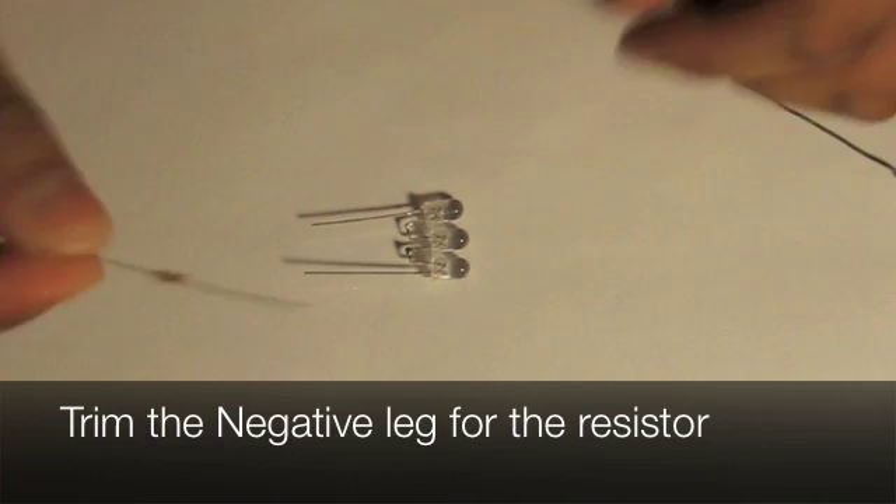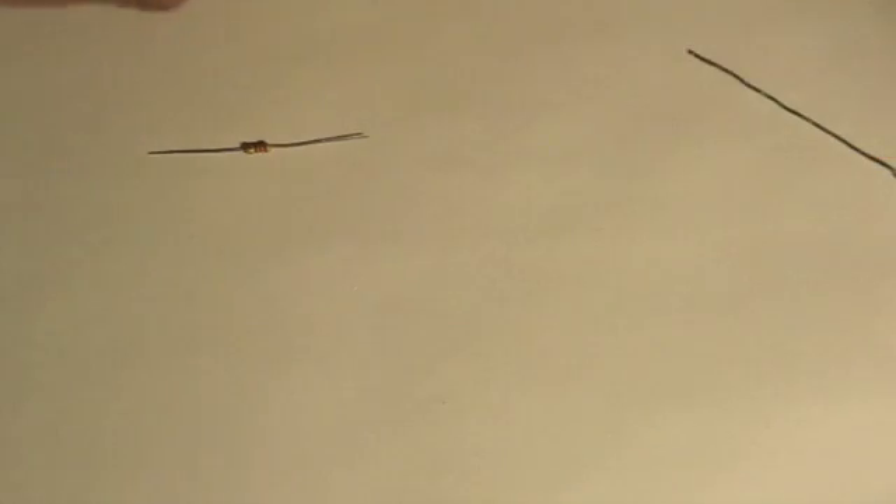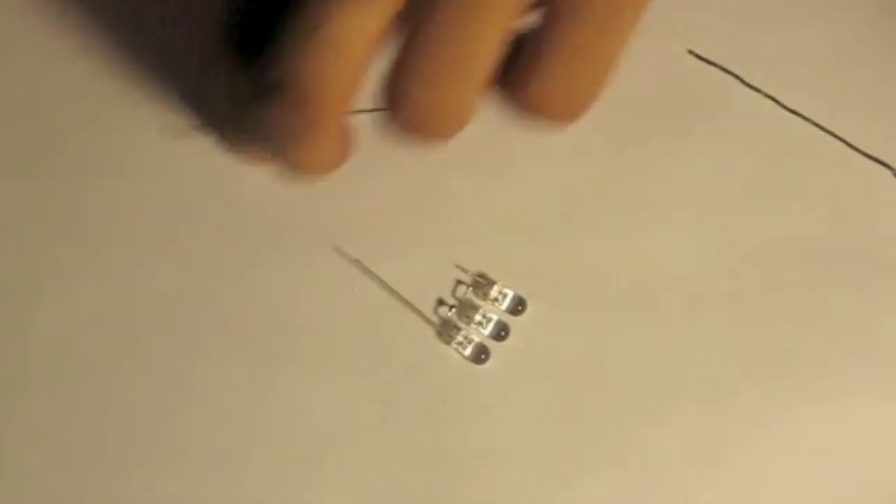Now trim the negative leg so you can make some room for the resistor that you're going to put in. After doing that, solder those two points together — the resistor and the LED.